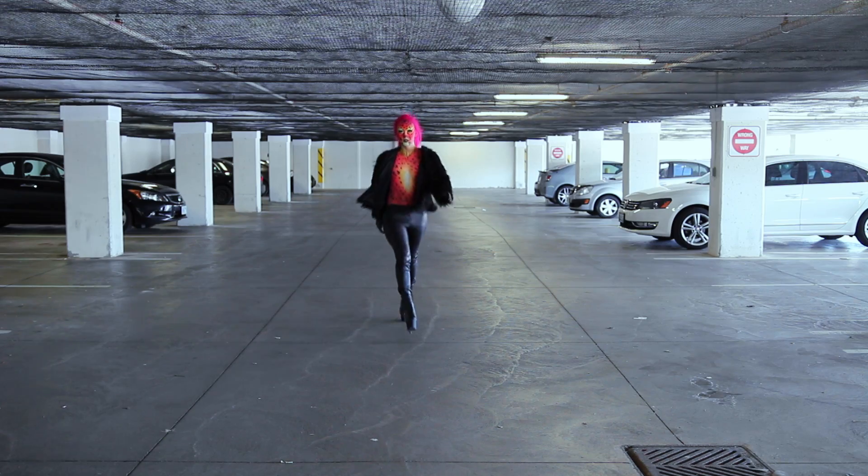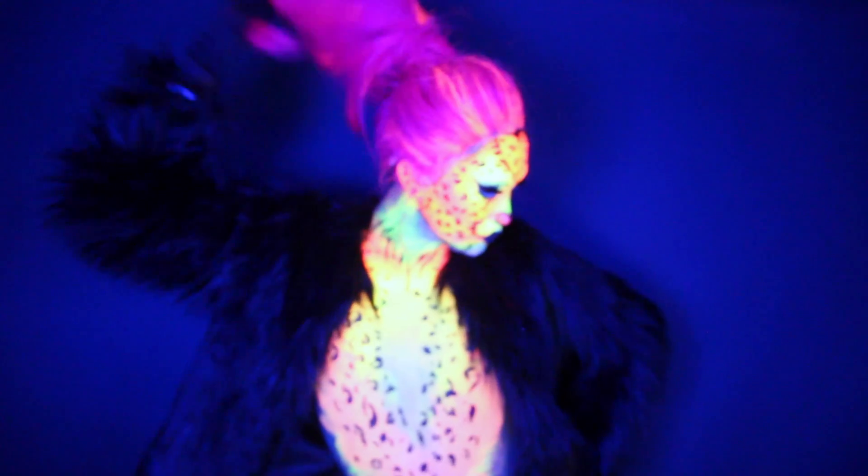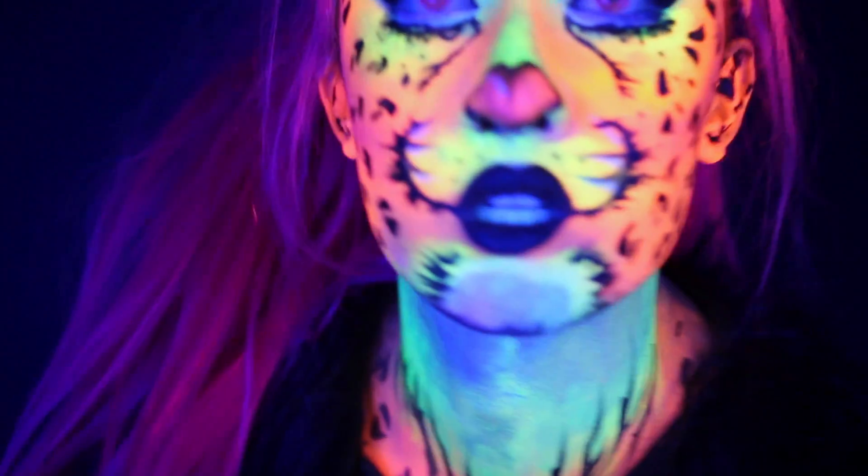Hi guys, it's Kai and welcome back to another Halloween tutorial. In my last video I showed you how to do this glow-in-the-dark neon leopard makeup look, and in this video I'm gonna show you how to make a synthetic wig glow in the dark, or at least under blacklight.